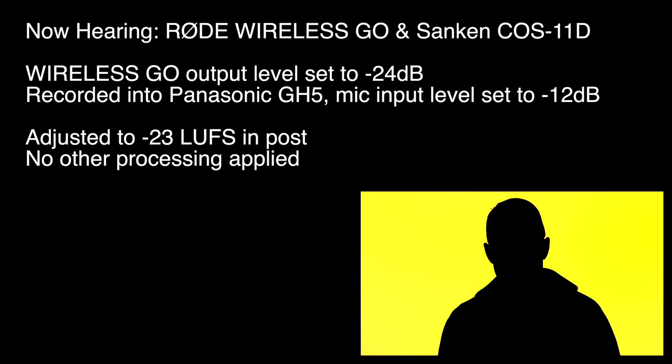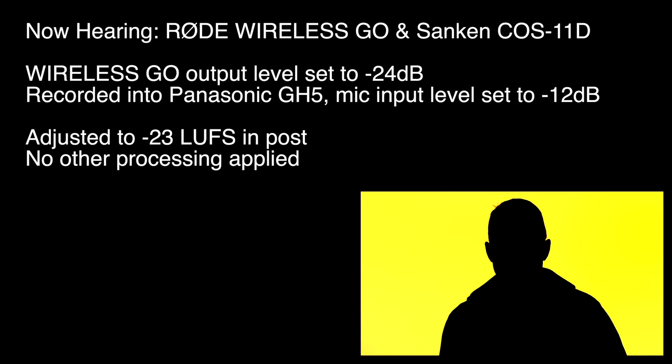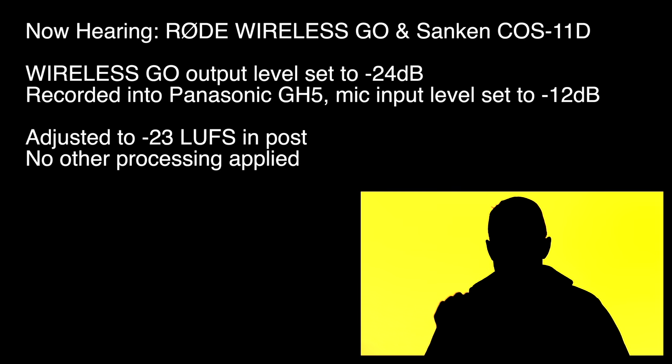Next up we're recording with the KOS 11D from Sankin. This is mounted just down here on my chest, going into the Rode Wireless Go transmitter, which is then received by the receiver and into the Panasonic GH5. Again, the output level is set to its lowest setting of minus 24, and the input level on the Panasonic GH5 is still set to minus 12 dB.